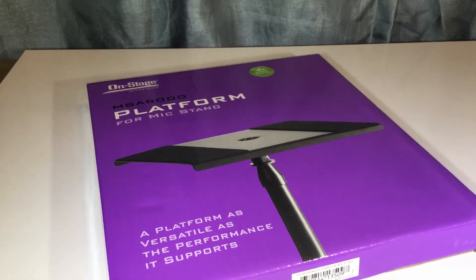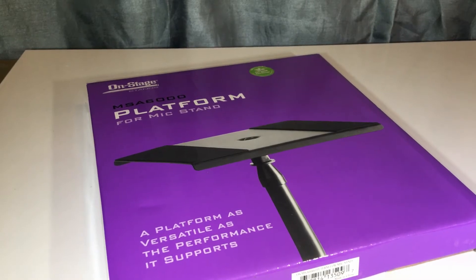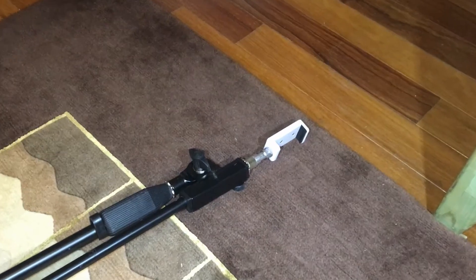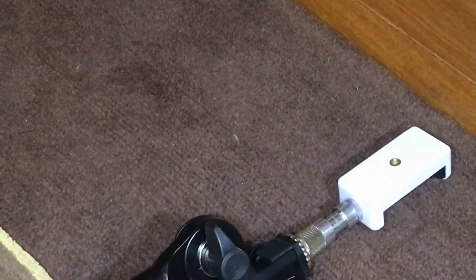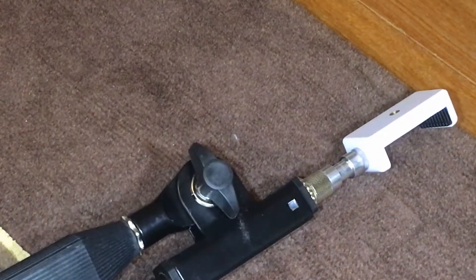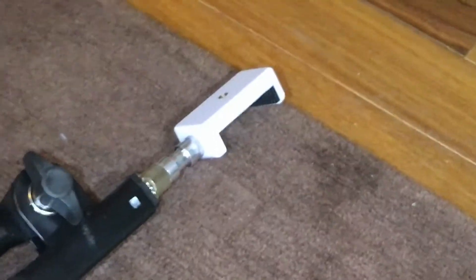I purchased this on Amazon. I'm looking to make my mic stand — which I also use as a phone stand, I have a mount for the phone — and I also want to see if I can use it as a stand to put laptops or computers on. It's a regular mic stand that I purchased at B&H, not too much under $20. I was trying to get a tripod but didn't want to spend the money.